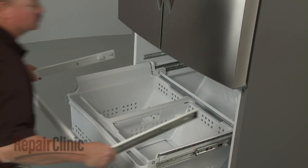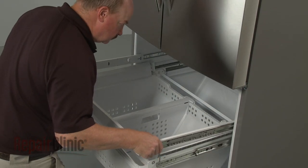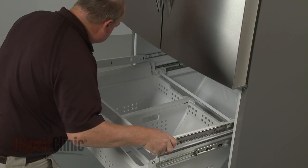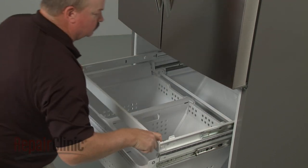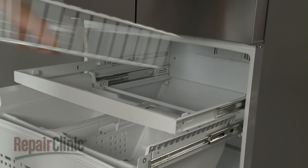Re-align the basket frame on the support rails and push back until the frame snaps into place. Pull the frame forward and re-align the basket in the frame.